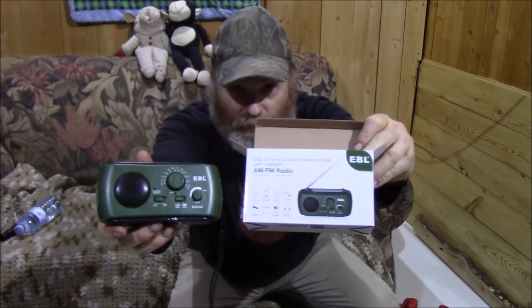I will leave a link in the description below if you want to get one. I would strongly advise you to pick one up — they're not that much money and if your power ever goes out, you have a radio. Anyway, that's it for now folks. Please leave a comment below and leave a like. You folks take care — talk to you later, bye bye!